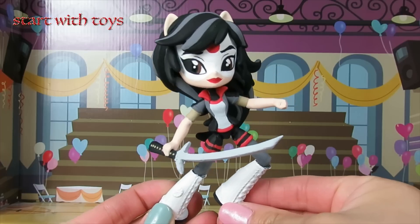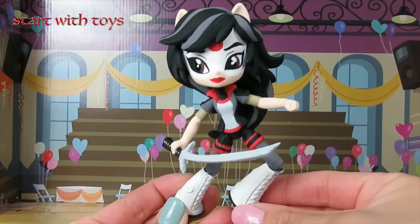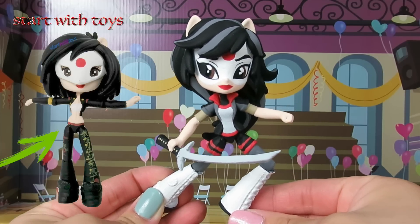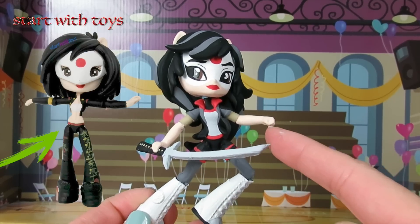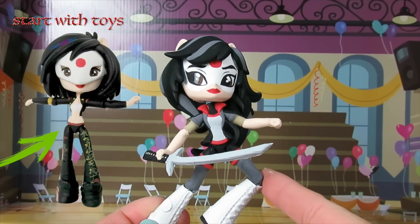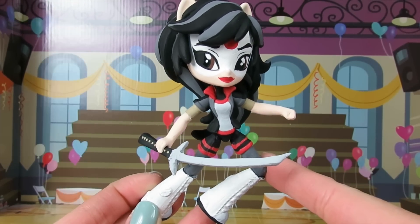I know she's a villain, and I really love the way she turned out. She looks completely different than my Suicide Squad Katana. Comment below and tell me what you think about the two Katanas I've made. Please give this video a thumbs up and subscribe to my channel. I post all custom videos every Monday, Wednesday, and Friday. Thanks so much for watching. Bye!